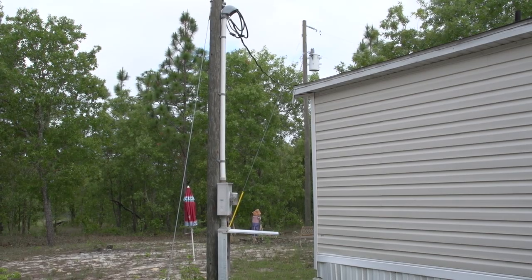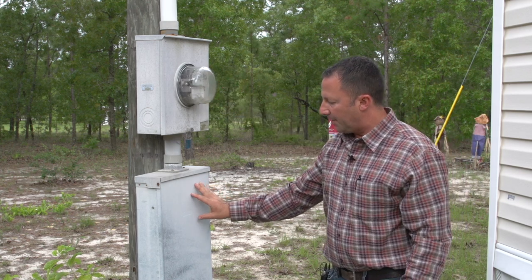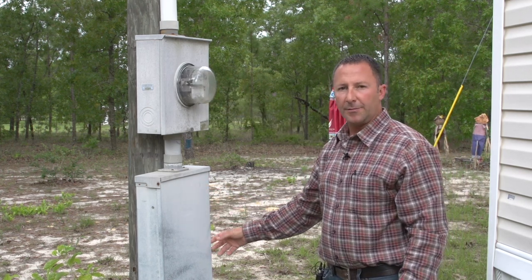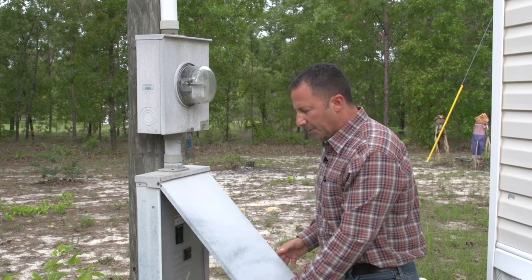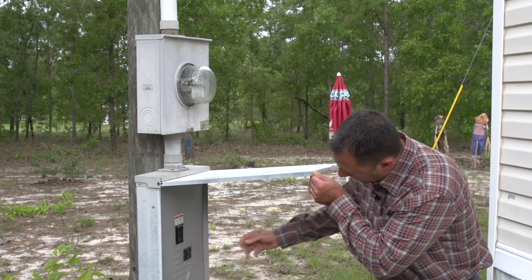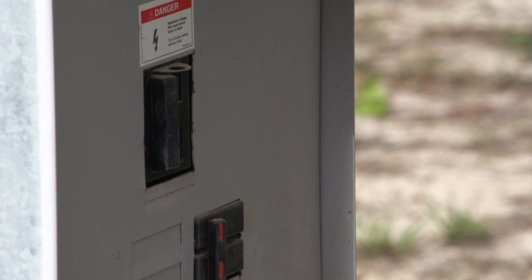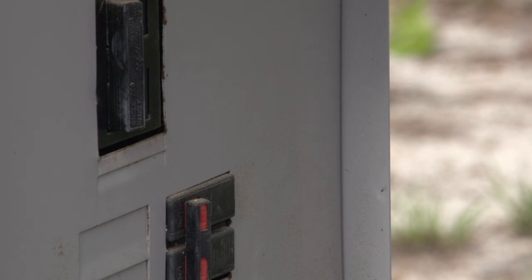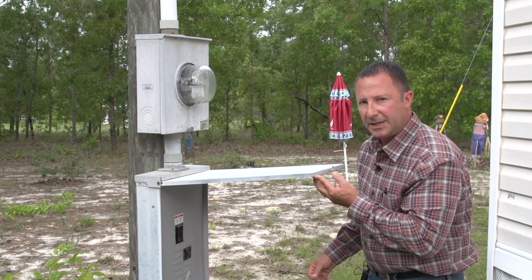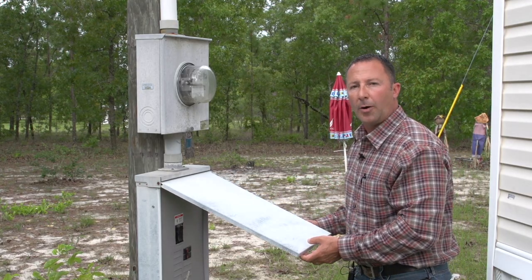This is a meter pole we're looking at with a meter base and a main breaker down below. This is common for mobile homes, pole barns, and different applications like that. But the same principle applies — you still have your main breaker. And as you see here, there's another breaker fed below the main breaker, which sub-feeds to an AC unit or a pole barn.